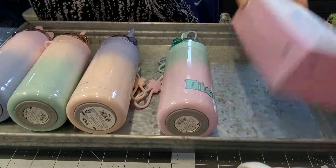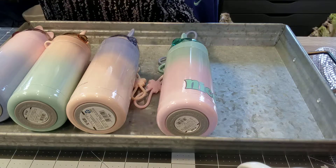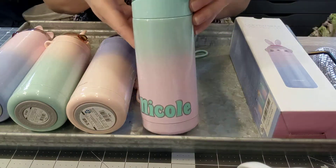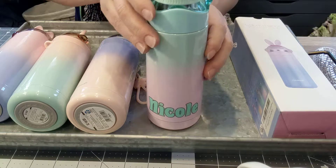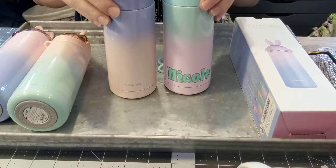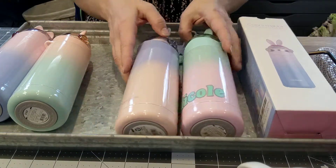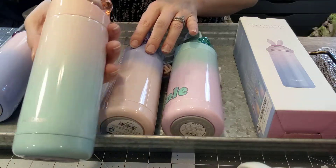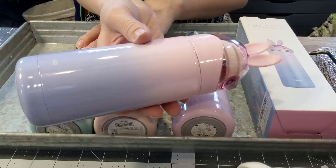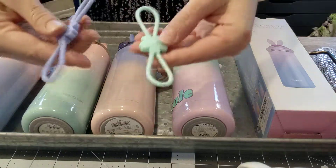The color combinations available include pink and teal or aqua, pink and purple, and teal and pink. They all come with these cute little stretchy bands.